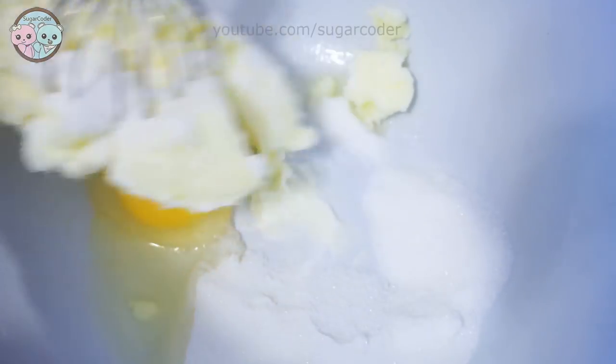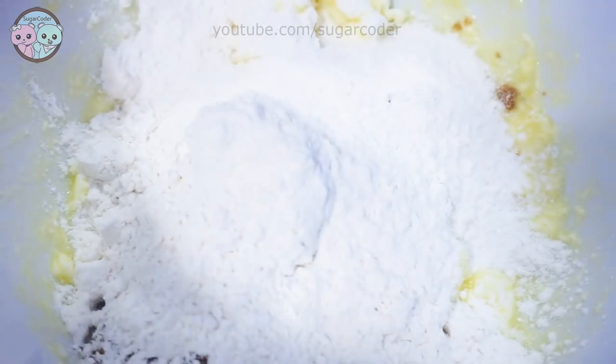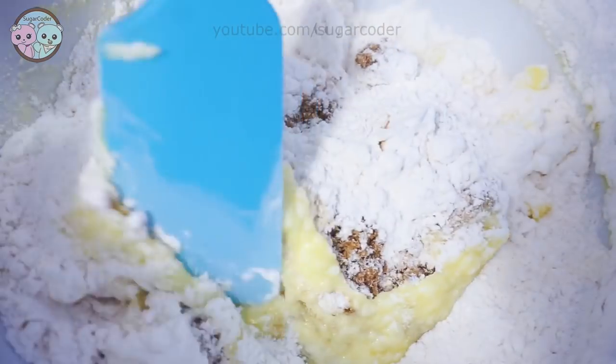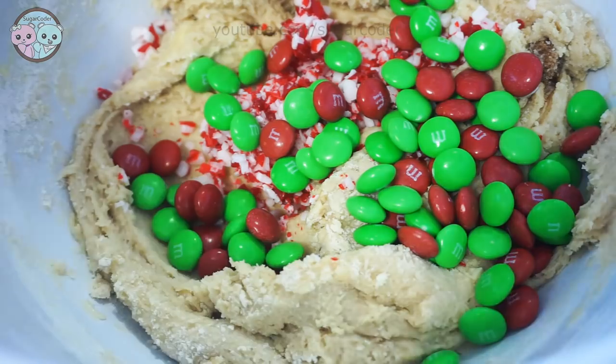So in the mixing bowl, put in the ingredients and mix everything well together. I started out with the wet ingredients such as butter, egg, and granulated sugar. Then I added the brown sugar and flour and mixed everything well. And then last but not least, I added crushed candy cane as well as some holiday M&Ms and combined it.